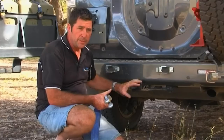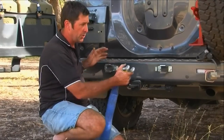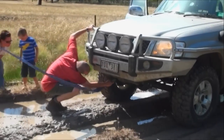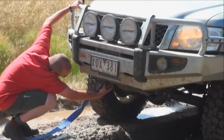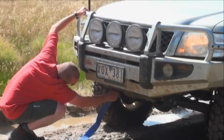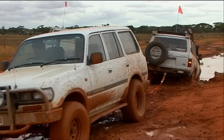With most utes, this is the strongest place because utes don't have as solid a chassis on the rear end like the wagons do. It is quite safe to pull from recovery points as long as they are connected to your chassis using high tensile bolts.